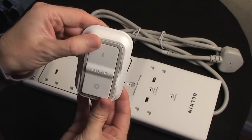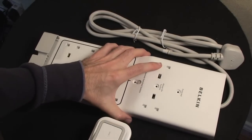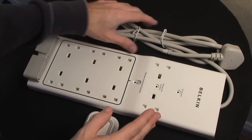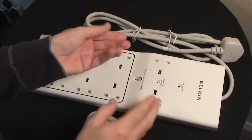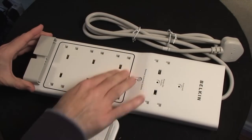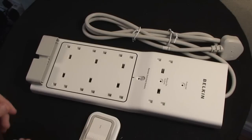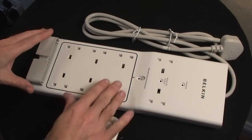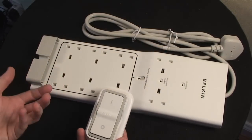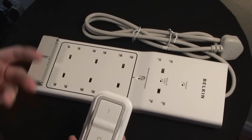You can easily remove it from the mount for handheld use. The idea behind the Conserve is that you plug in up to 8 devices. These two sockets are always on — so long as you have it connected to power, these two remain on. Perhaps for your internet router and your computer. The other sockets are for devices you don't always need on, like an ethernet switch, USB hub, or speaker system.